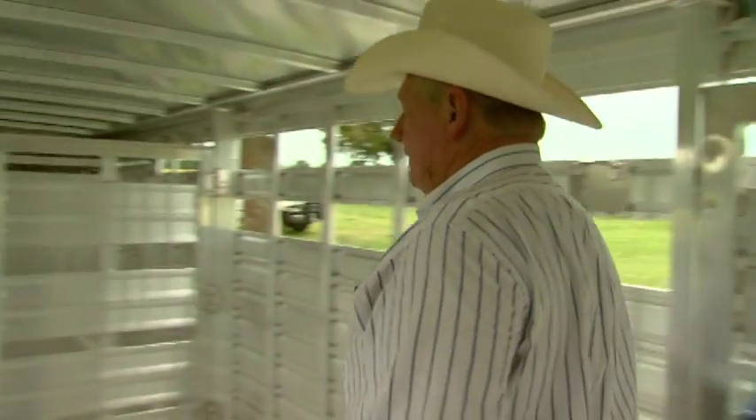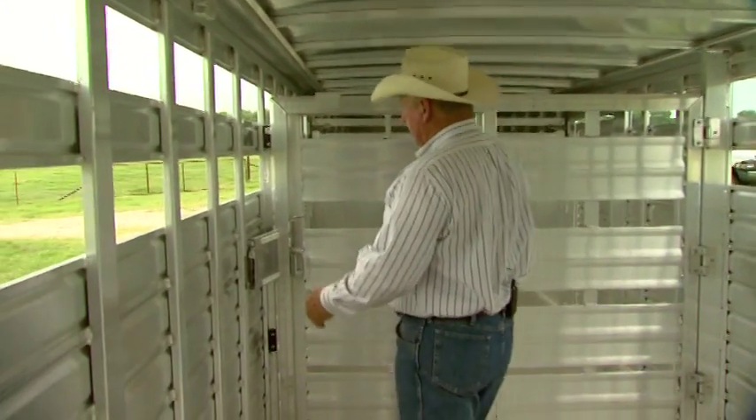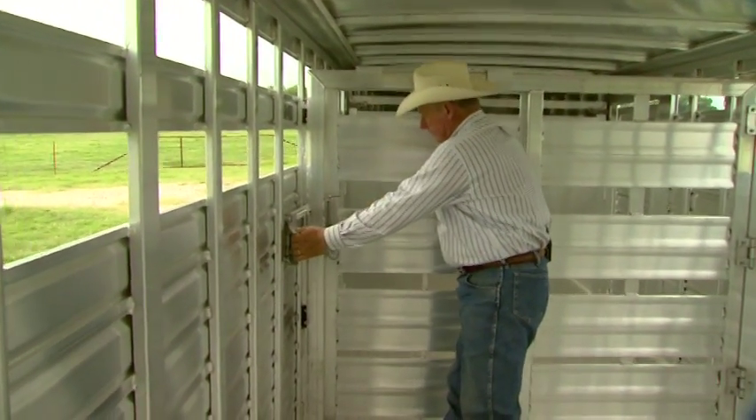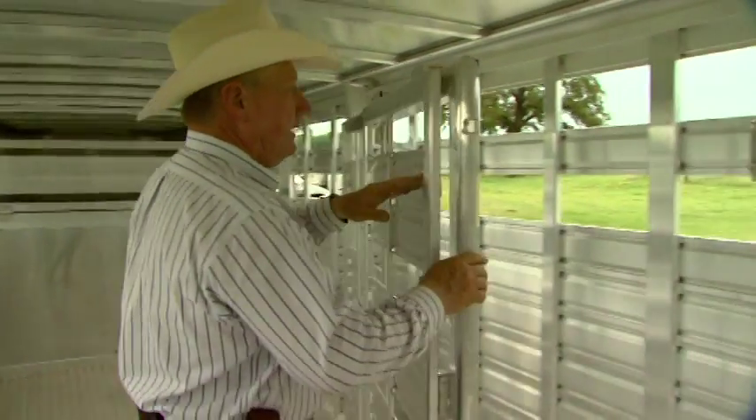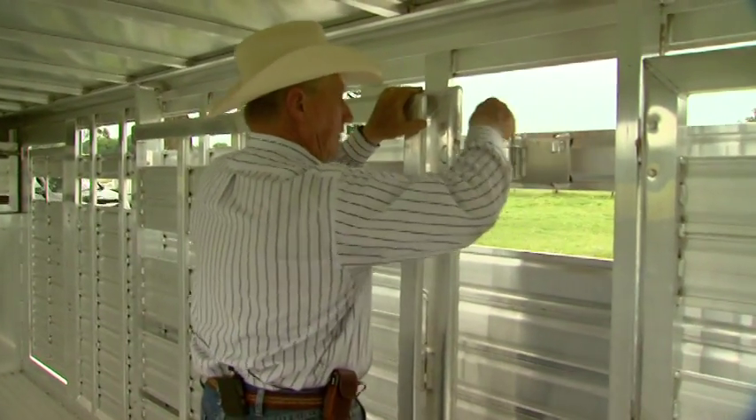I like to do this process from the inside of the trailer. It makes me take one final look at my flooring and my latches to make sure everything's right and ready before I load cattle. Go all the way to the front of the trailer, checking your latches, and make sure that you open them to where they are safe and secure.